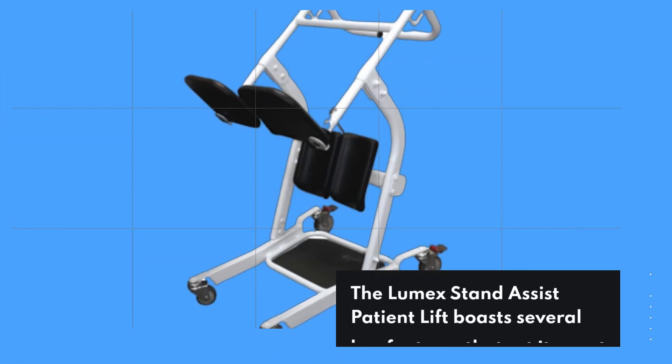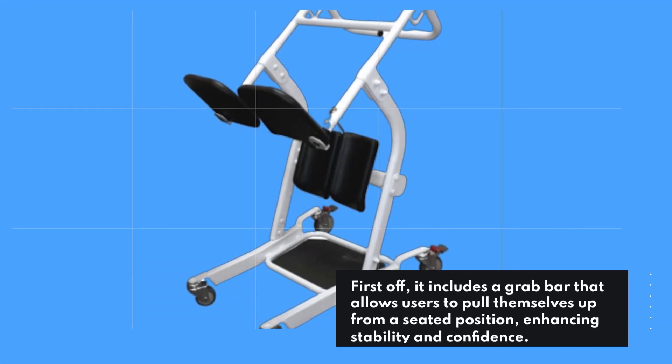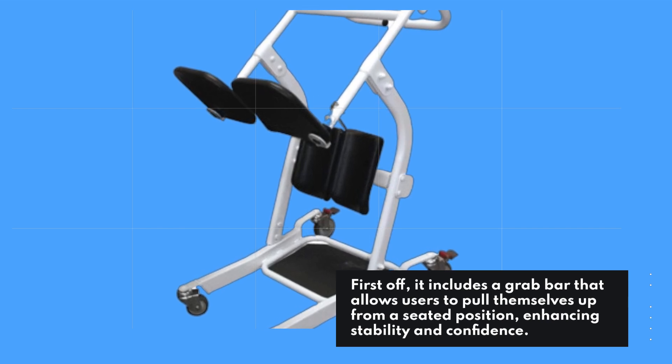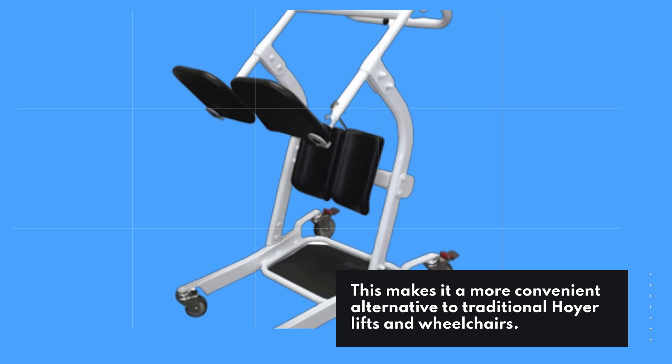The Lumix Stand Assist Patient Lift boasts several key features that set it apart. First off, it includes a grab bar that allows users to pull themselves up from a seated position, enhancing stability and confidence. This makes it a more convenient alternative to traditional Hoyer lifts and wheelchairs.